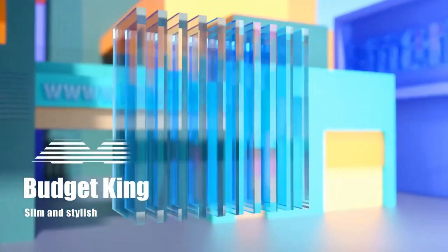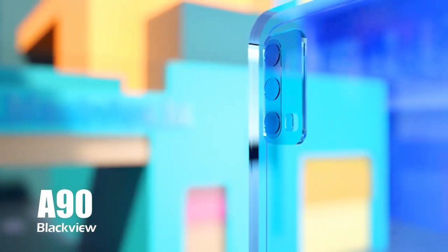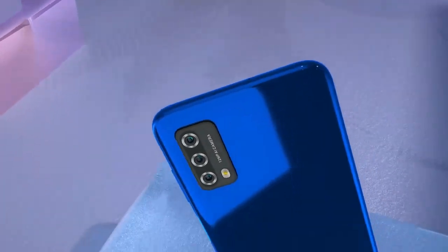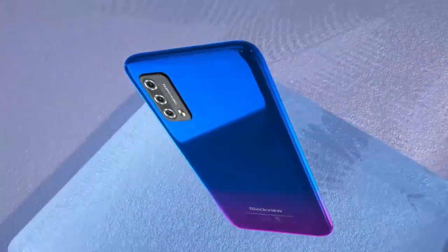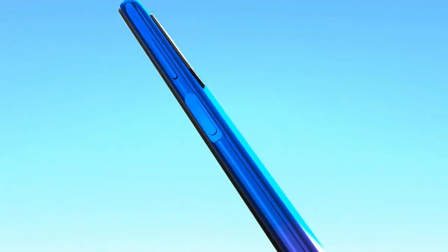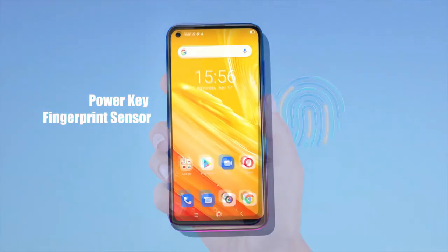Hello everyone, welcome again to my channel. Today I like to talk about the introduction of a new budget smartphone of Blackview. It's the A90. It comes in a very stylish design. It had its world premiere at AliExpress official store on May 12.